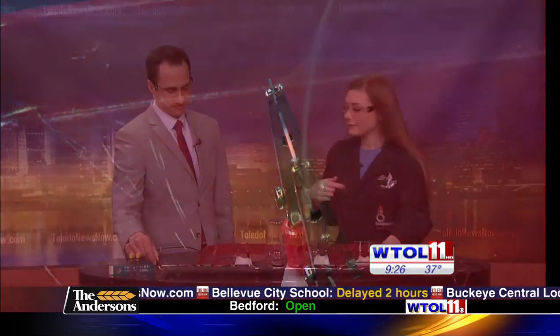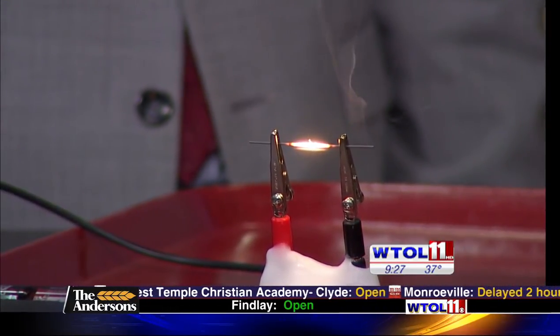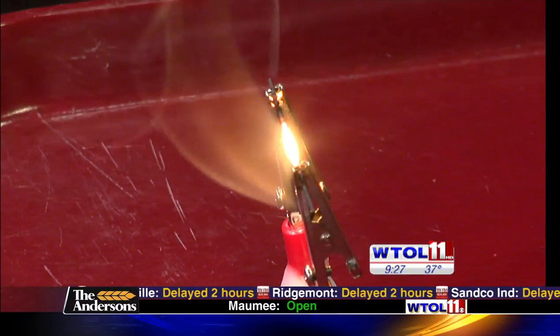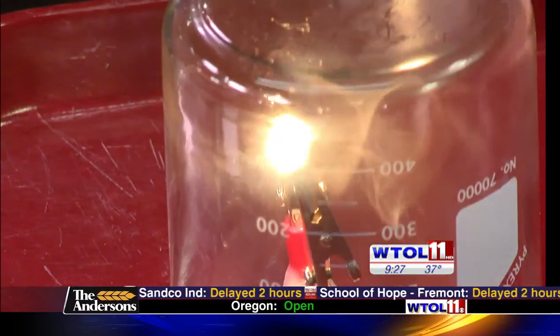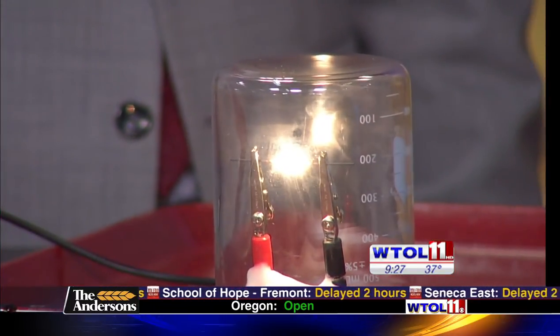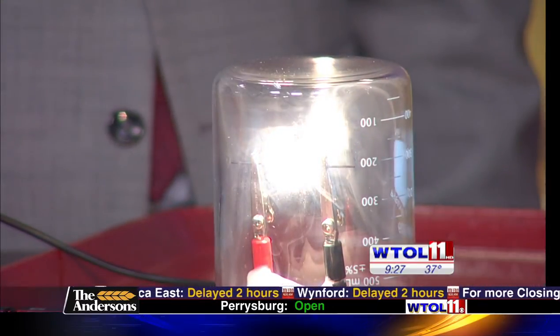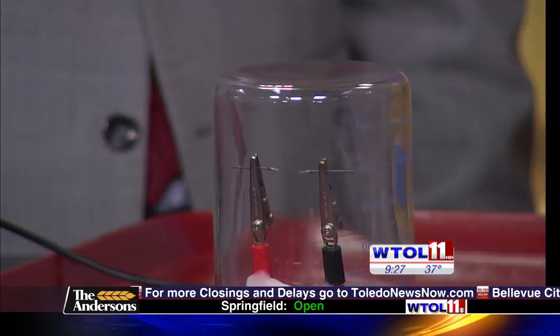The longer we leave that on there, the brighter it's going to get, because right now it's very thin and a little bit of it is burning away, creating a really high resistance. So the hotter it gets, the brighter it's going to burn. It's going to get pretty bright. But we want to make it even more realistic — we could put a beaker on it, which then looks just like a light bulb. Eventually that resistance is going to get so high, it's going to get so white hot in there that it's going to burn out.